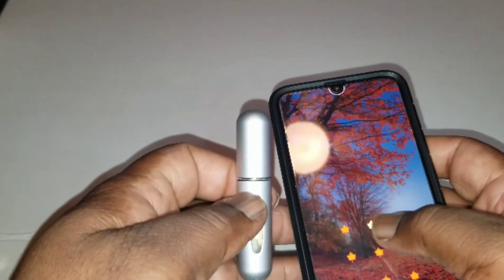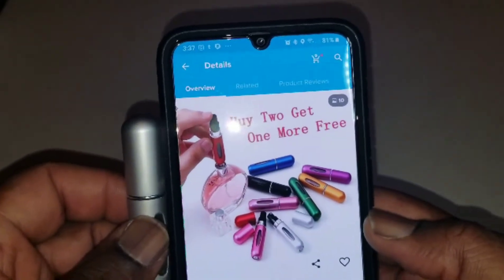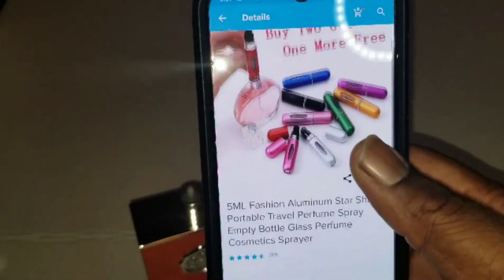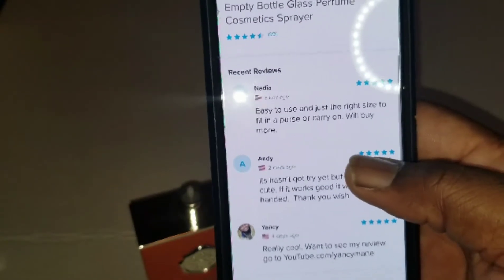I'll show it to you again — there it is. It says buy two, get one more free. You can see a couple of reviews over here.